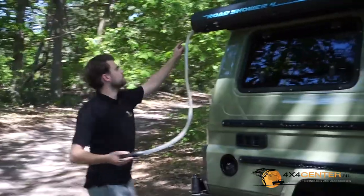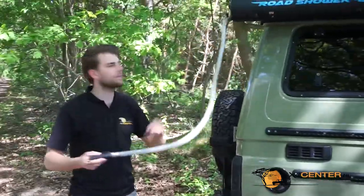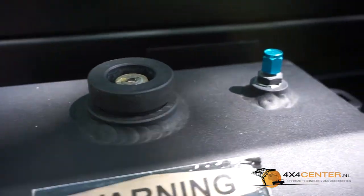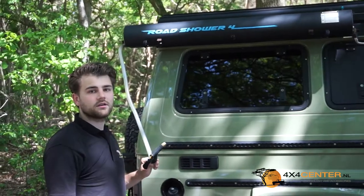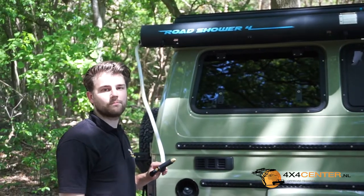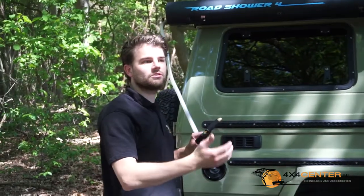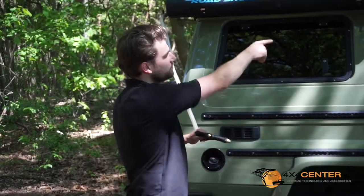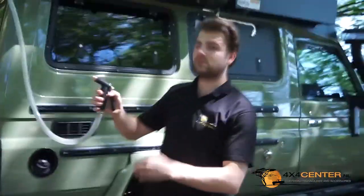On this side you see there is an adapter, and the adapter you can attach on the Road Shower itself — it connects the hose. On the top we see there is a filler cap; you can twist it open to get water in. You also see the blue nipple, which is used to add pressure. You can pressurize it up to 65 psi, that's around 4.5 bar, to pressurize the hose and the shower head.